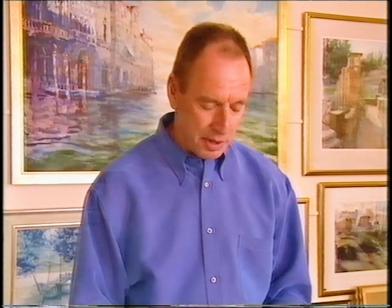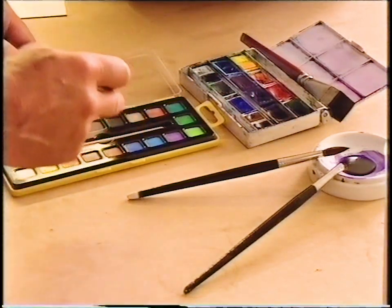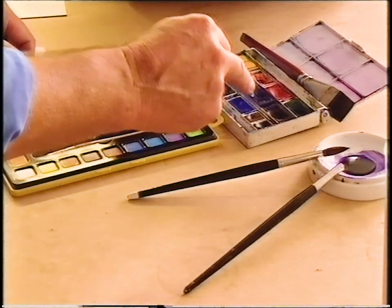It's a similar story with paints. Cheap ones may look very good and the colours are nice and bright, but there's a lot of filler in there — often chalk just to give you bulk — and they will fade in time. So spend as much as you can afford on a few good quality paints and forget the very cheap ones.